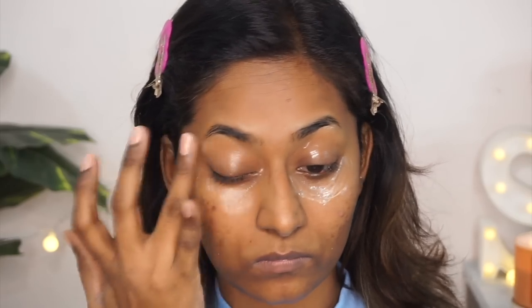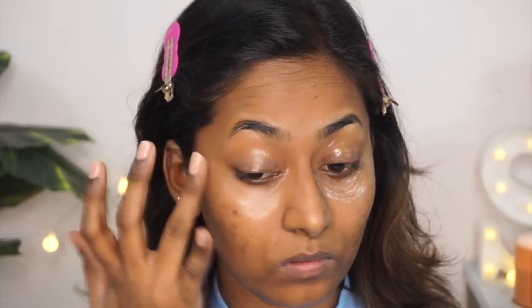Your concealer on top of the under eye cream would sit so beautifully. So if you want that really nice, creaseless, flawless finish to your under eyes, make sure you apply an eye cream before your concealer.